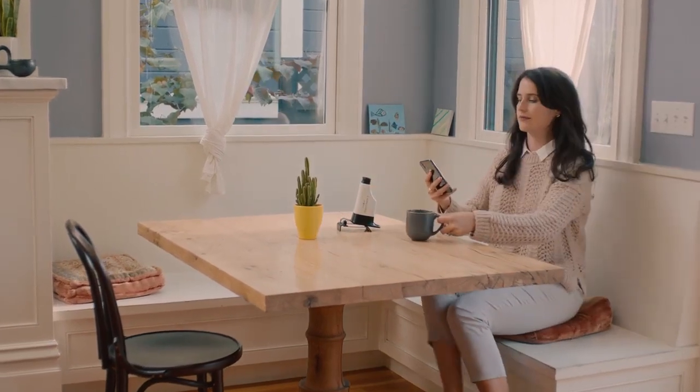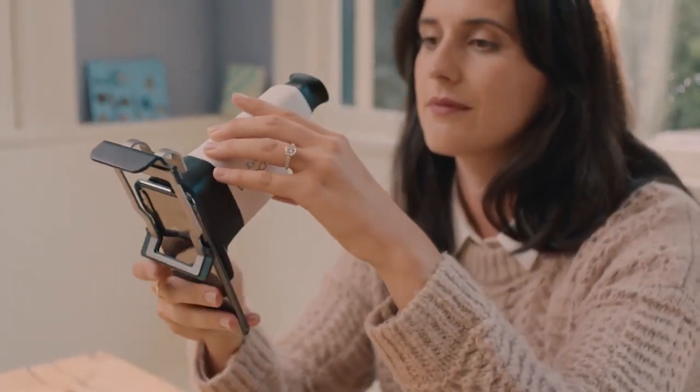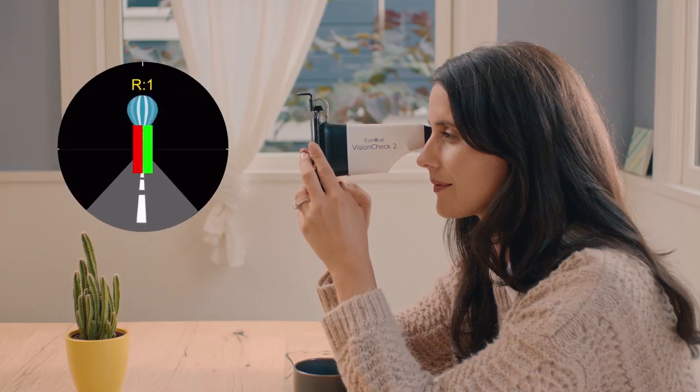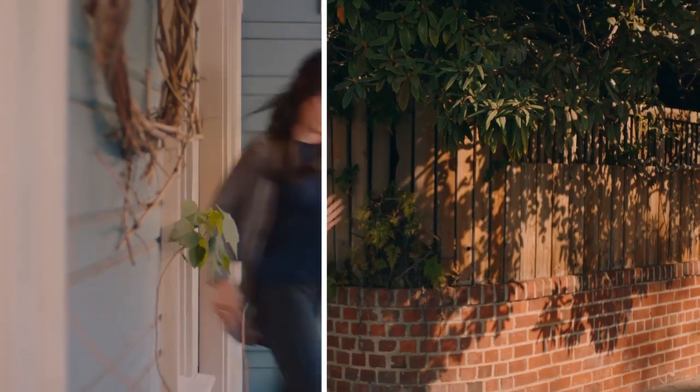IQ is a smartphone-based solution that lets you test your vision at home. Simply connect the vision check to your phone and the easy-to-use iOS or Android app will guide you through a series of game-like exercises. After completing a few sets of tests, you'll receive your eyeglass numbers to order new glasses online.